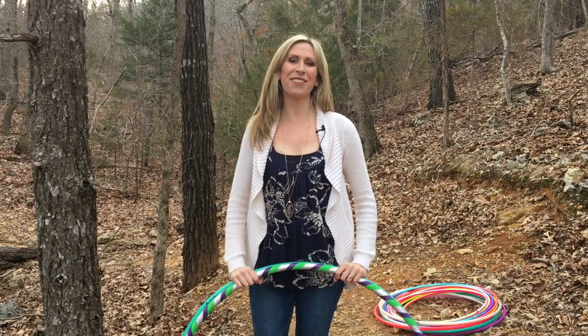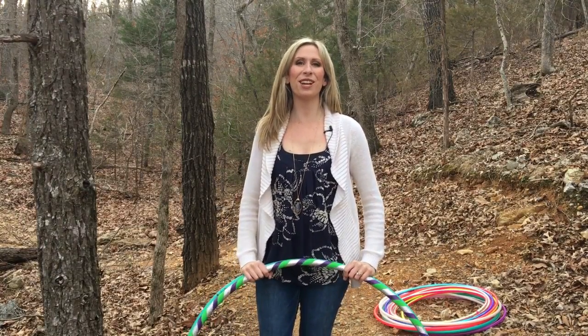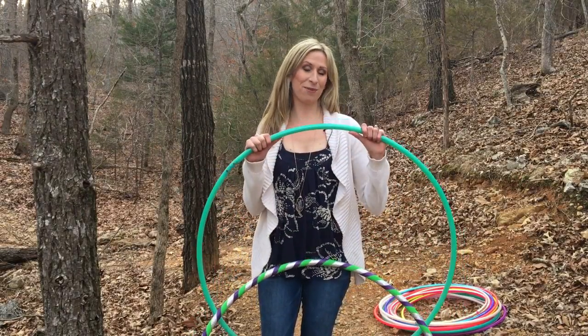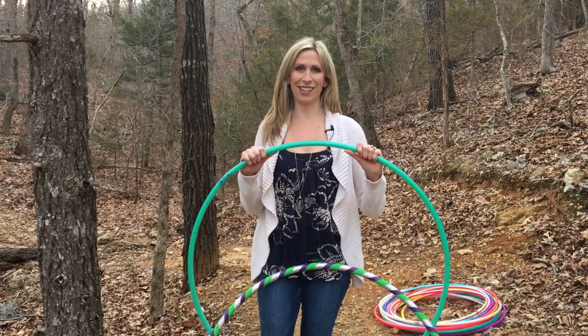Hi Hoopers, Michelle McCoy here with Autumn Flow. In this video I'm going to give you some guidelines on how to pick out your first Polypro hoop, which is this one right here.